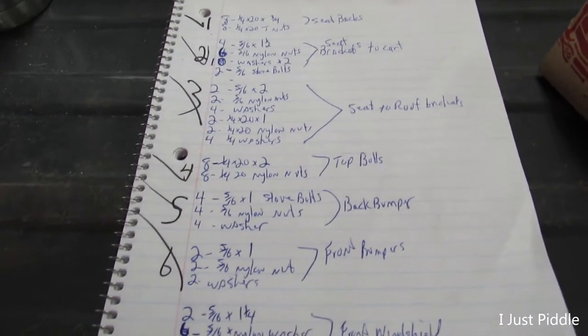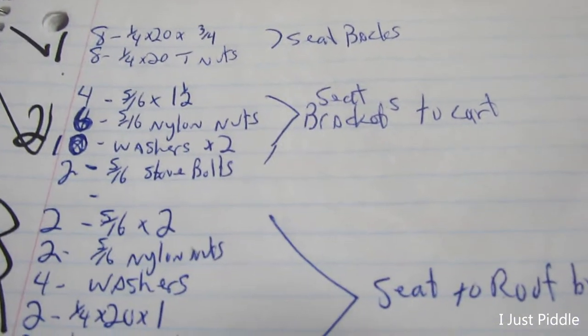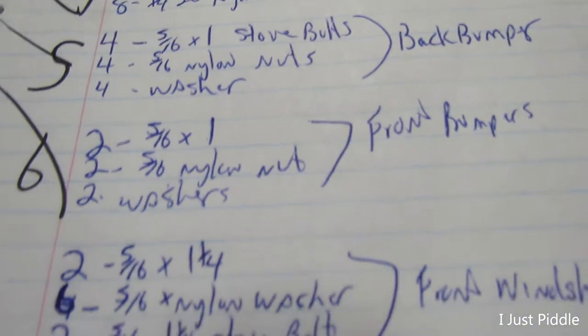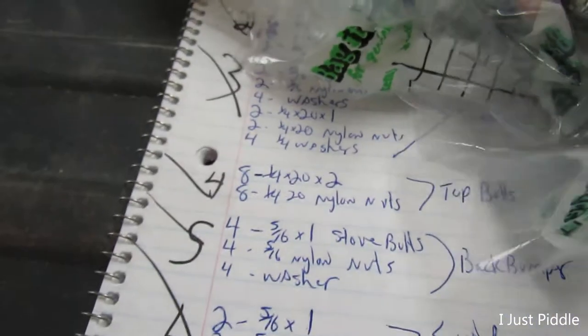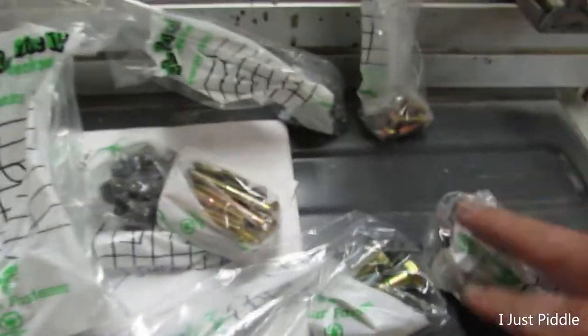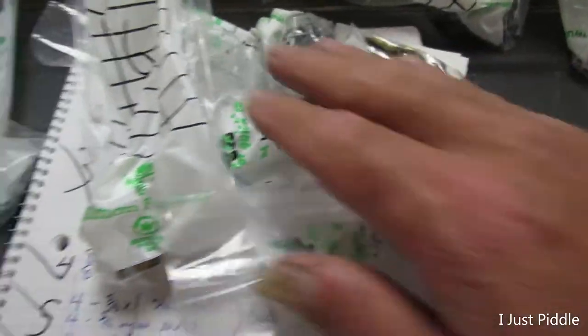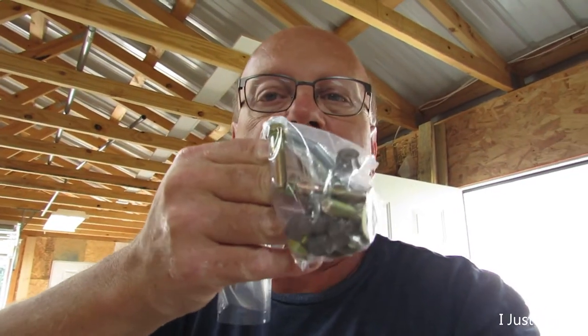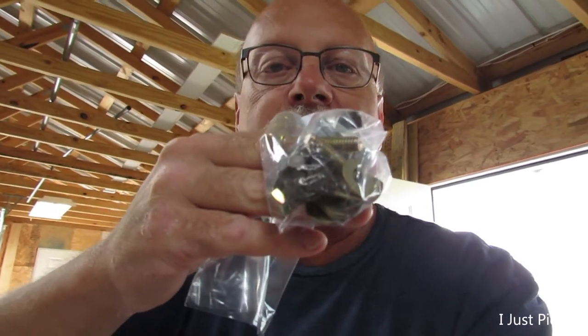Here's the list of all the bolts — the ones for the seat backs, the bracket, the roof, the top bolts, front bolts, front bumper, back bumper — all that stuff right there. Sure is a mess of bolts. I want to give you a money-saving tip: it's not Amazon, eBay, or online. The best way to save money when you have to buy a whole bunch of nuts, bolts, and washers is to go to your local hardware store where you can buy by the pound, not by the piece like at Lowe's or Home Depot. You can save a lot of money — just these little bolts right here would probably run you four or five dollars otherwise.